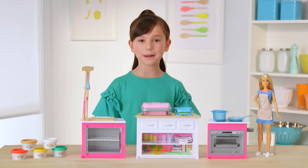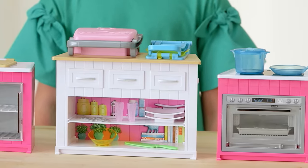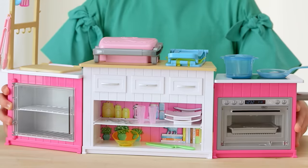The Ultimate Kitchen is three pieces in one. Play with them separately, or put them together for the Ultimate Kitchen.